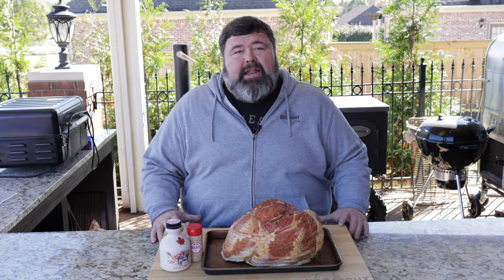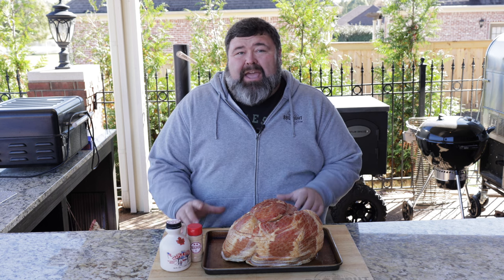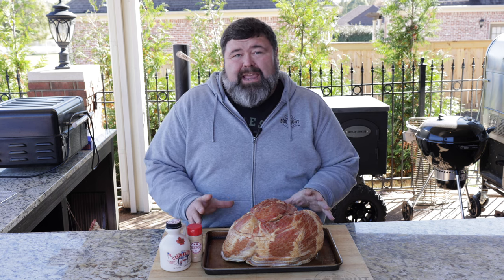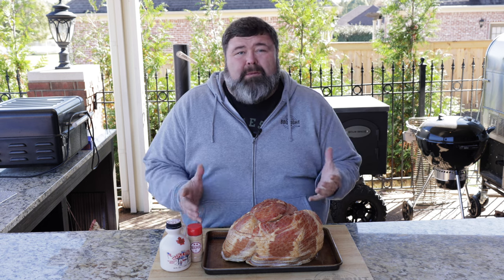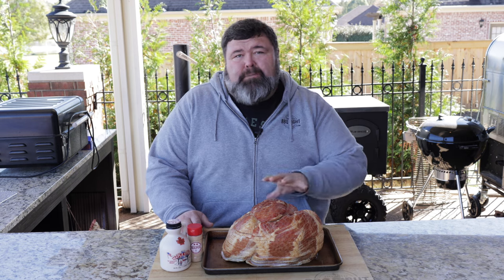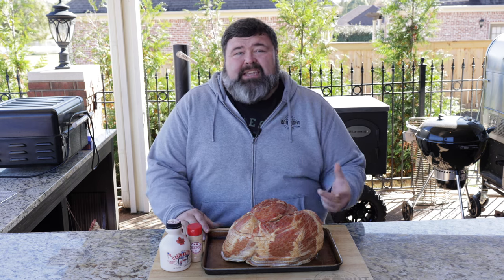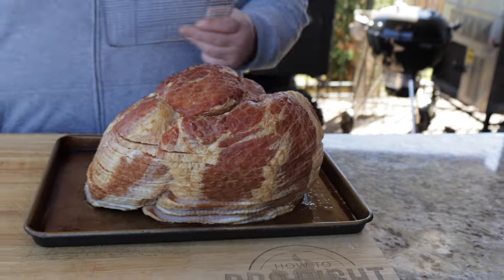Welcome back to How to Barbecue Right. I'm Malcolm Reed. Today I'm gonna show you how I do a maple glazed double smoked spiral ham. I've got a 14-pound spiral cut ham here — it's fully cooked. We're gonna get it in some more smoke, start warming it up, and at the very end I'm gonna glaze it with some maple syrup and sprinkle some maple sugar over the top to give us some texture. It's gonna be sweet, sticky, and delicious — a perfect Christmas ham. Let's get to cooking.